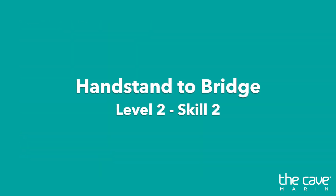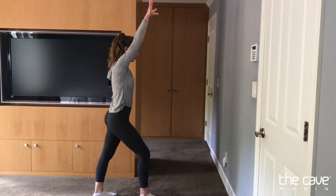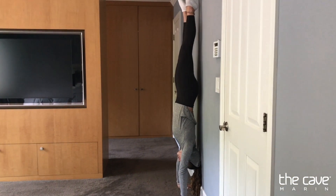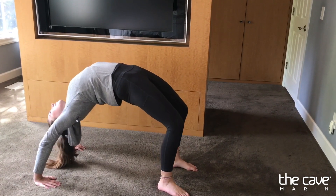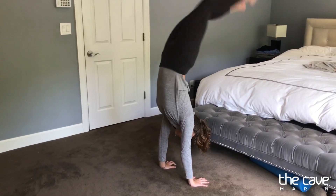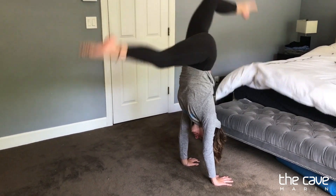For our level two skill two today, we're going to be working on our handstands to bridge. Start with five handstand kick-ups to the wall — make sure your back is against the wall and not your stomach. Next, five free-standing handstands, getting as straight as possible and holding as long as you can. Next, ten bridge rocks on the ground with full range of motion, stretching out your back and shoulders. Lastly, find a soft elevated surface — a side of a bed or couch — for handstand bridges onto. Repeat for two rounds.